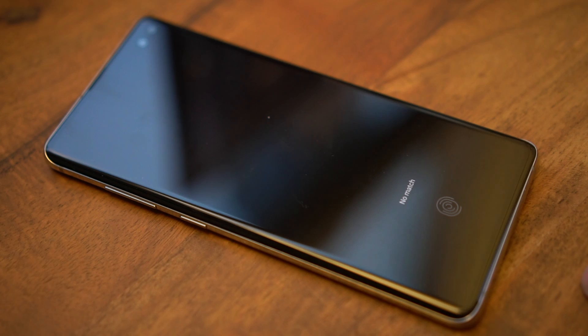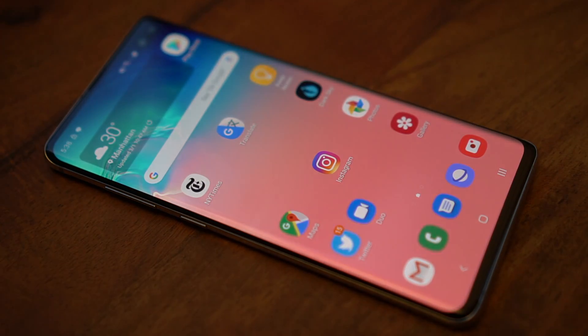This is Rich Brohm with PhoneScoop, here to show you the correct way to train your Samsung Galaxy S10 to read your fingerprints.